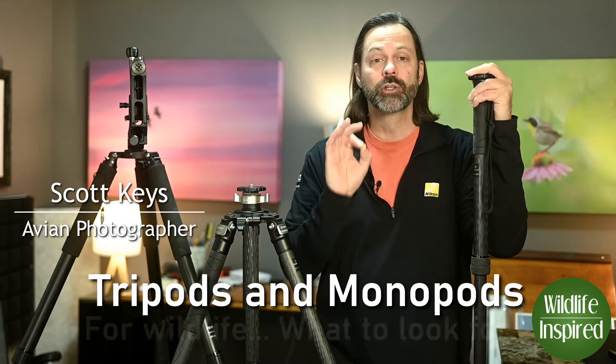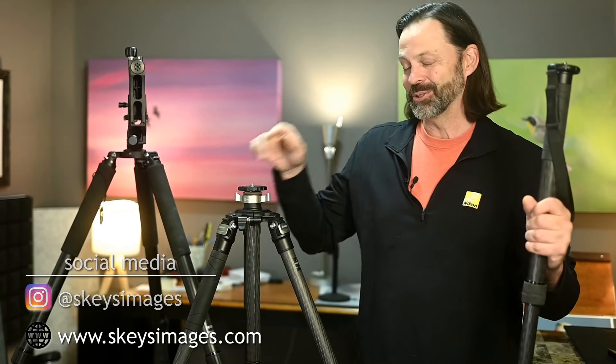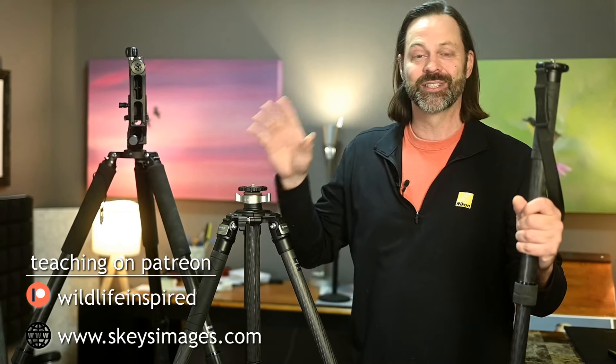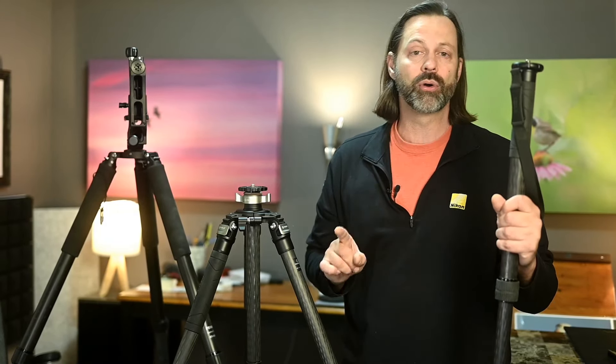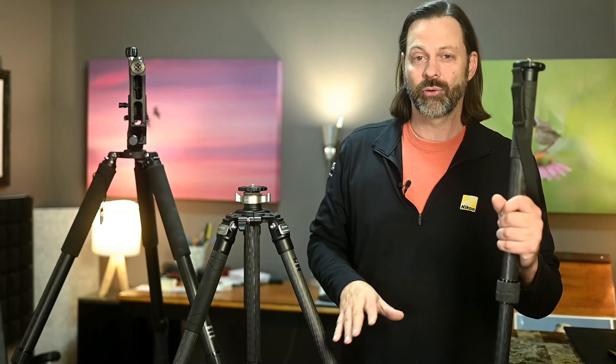As we approach the holiday season, I know some of you have monopods or tripods on your wish list. So I thought let me do a quick video and explain some of the features and what you might want to look for when purchasing one, especially for wildlife. Your needs as a wildlife photographer are going to be different than those of a landscape photographer or even a macro photographer.